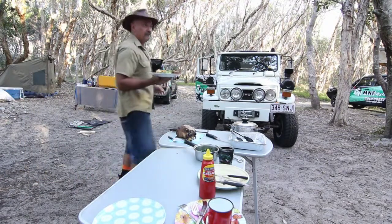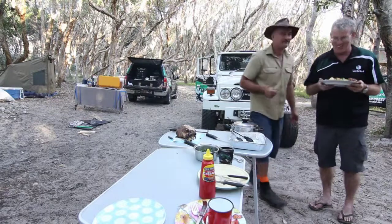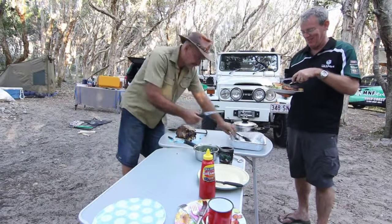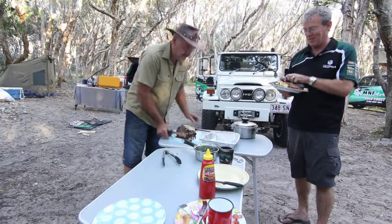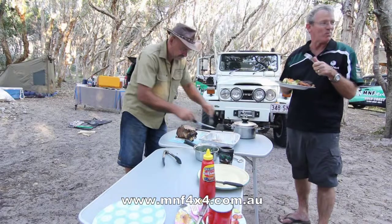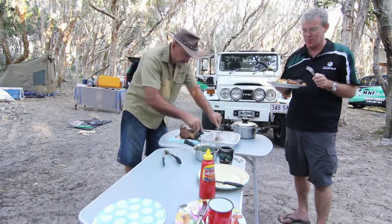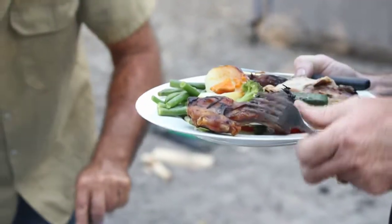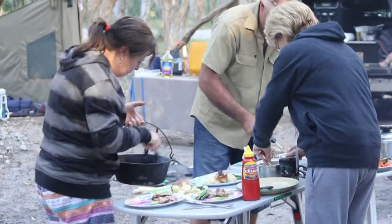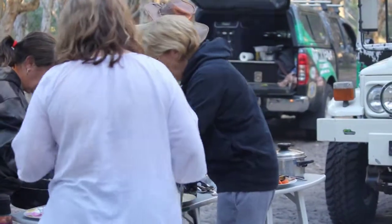Well, there you go, Marty — you wouldn't get this in a restaurant. This is camp oven in the bush. Looks better than restaurant quality. That'll do nicely. Let's get into it. Mmm, beautiful. I hope you'll enjoy it. No problem at all. There you go — I said he belongs in the kitchen.